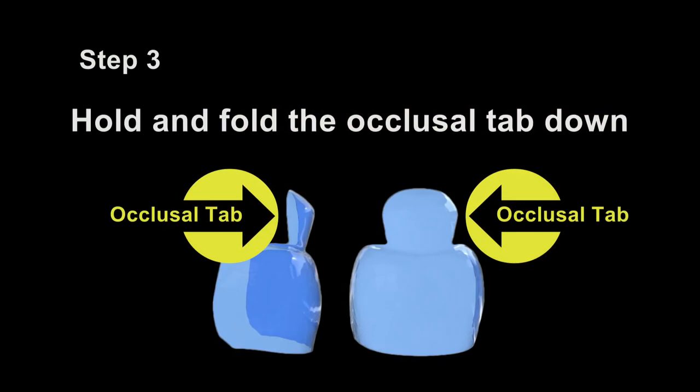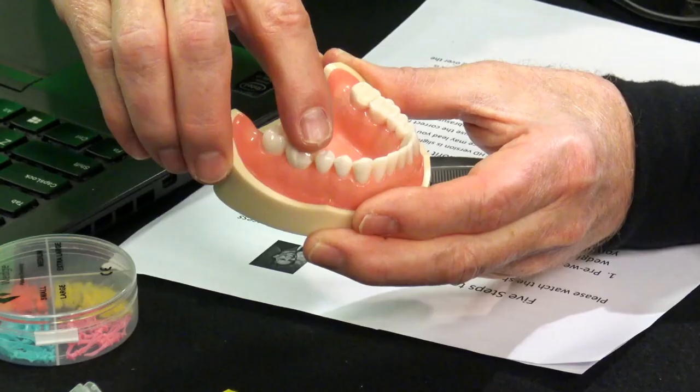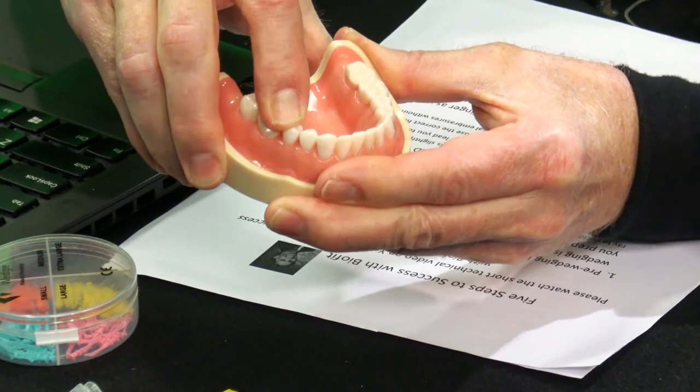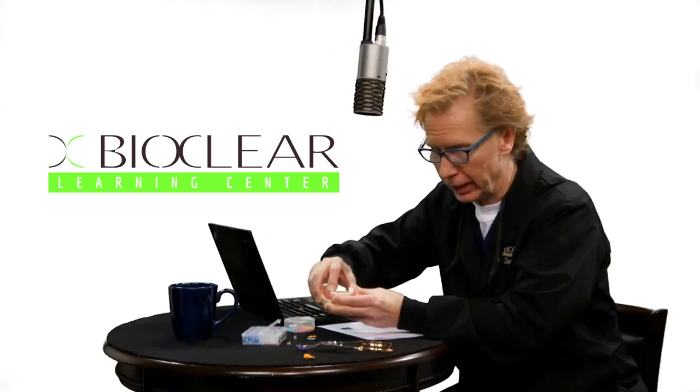Step three: hold and fold the occlusal tab of the BioFit matrix. Once you've inserted the matrix, you want to take that little tab and press it down very aggressively against the neighboring tooth. That's going to bend the tab down, and you want to put good pressure here to drive it as far apically as you can.